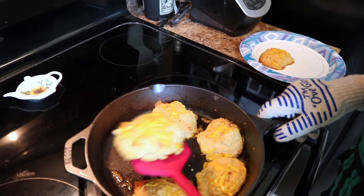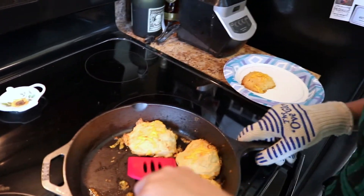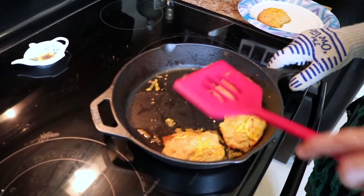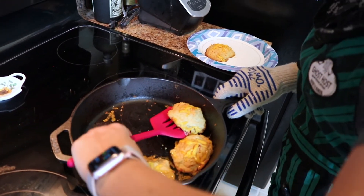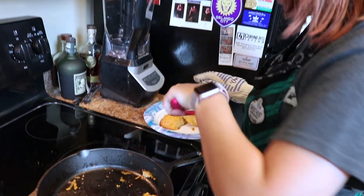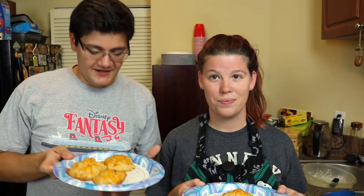There's another plate over here. How many do you want, Brandon? Both! Those two are for you, and I'll do two smaller ones. You ready to try this? I'm excited. Are you ready to try your Cheddar Drop Biscuits? Chef Art Smith's recipe? Let's try it.